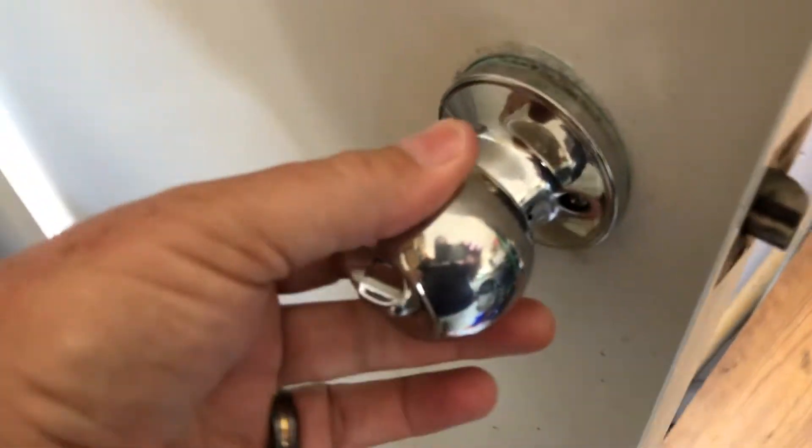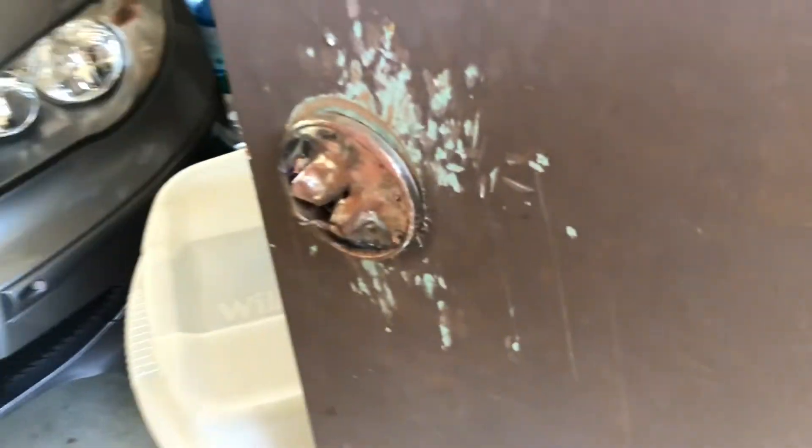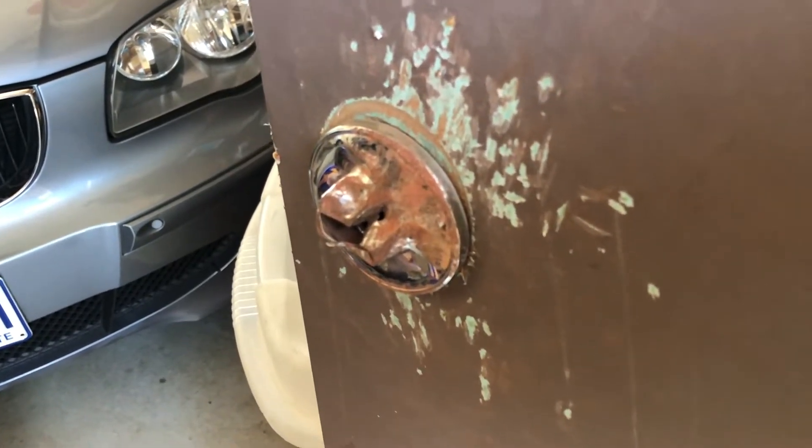We are going to replace that because we're not going to repair that one. I'll show you how to very quickly and easily install a new doorknob.